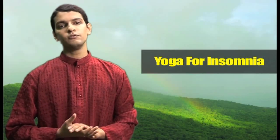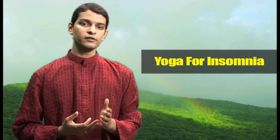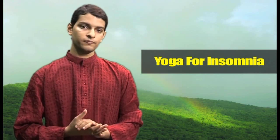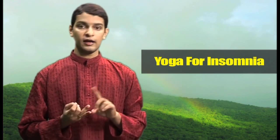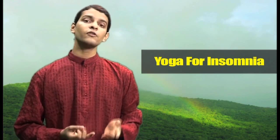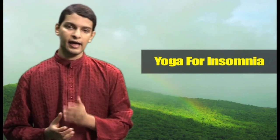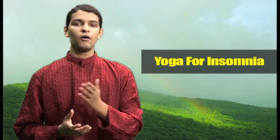Insomnia is a state wherein a person finds it difficult to go into a sleep or to stay in sleep. It is caused by various reasons. It might be because of stress, anxiety, it might be because of hormonal problems, or it might be because of problems that you already have like asthma or high BP.